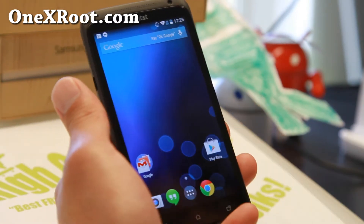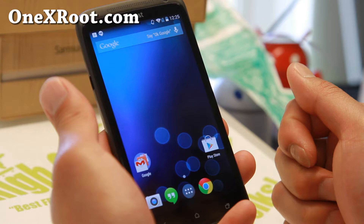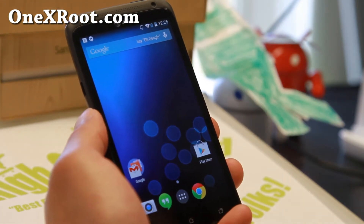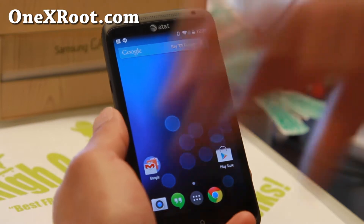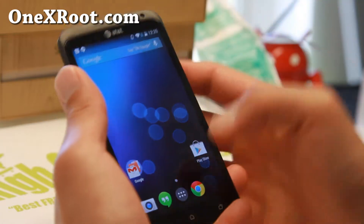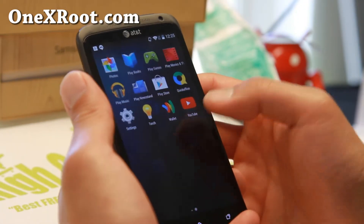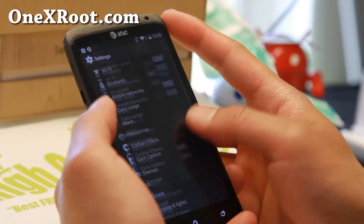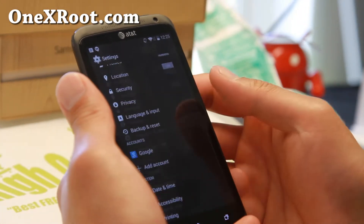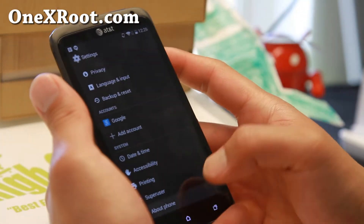Check out Carbon Cat. This is basically a Carbon ROM that has been built for this phone. I was actually going to suggest Beanstalk ROM for AT&T 1X or 1XL, but they don't have it for this phone. So this is the reason why I'm featuring this one.